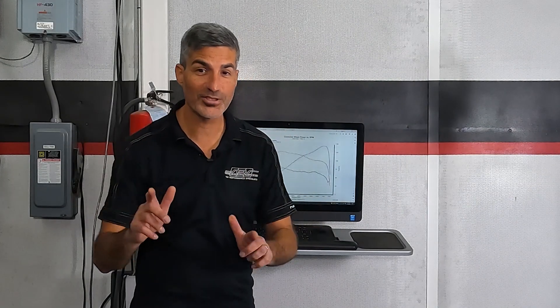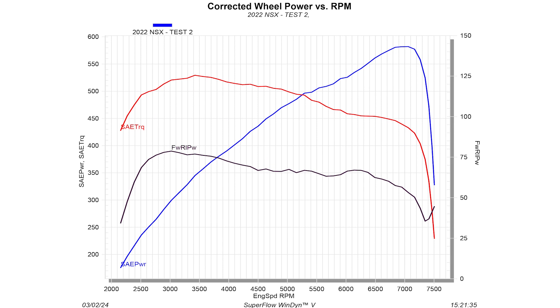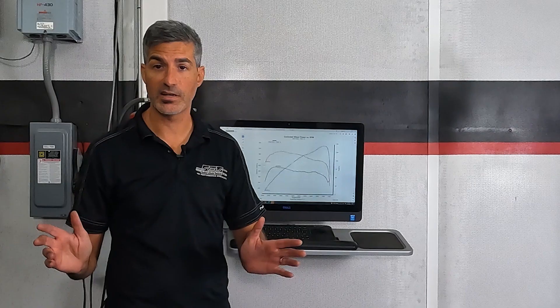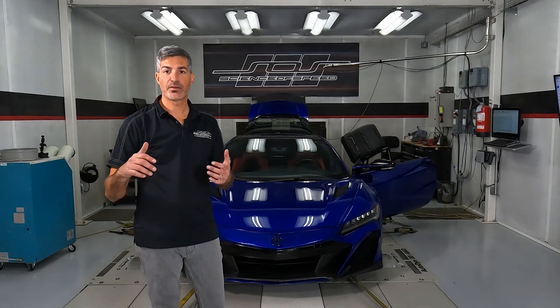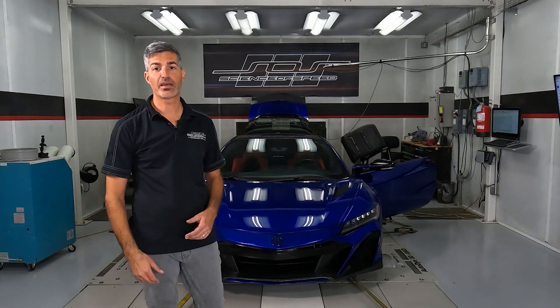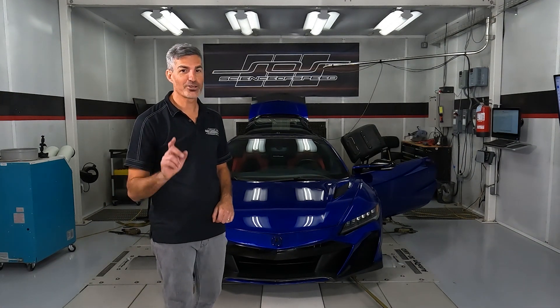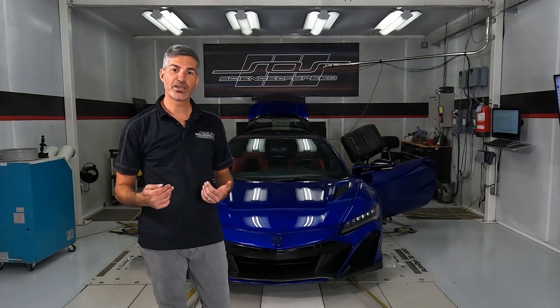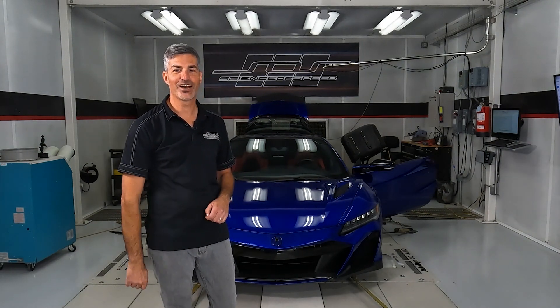All right, so the results are in. This NSX Type S produced around 580 wheel horsepower. This NSX has downpipes and exhaust, which have added about 20 horsepower over what a standard NSX Type S produces on this dyno in third gear. We hope you've enjoyed this video. Although the second generation NSX can be more complicated to test than a non-hybrid vehicle, it can be done and it lets you best understand the changes that you've made. For exciting new videos about what's possible with this platform, make sure to like and subscribe to our channel. For more information on the products we offer to increase power of your NSX, check out the link above to www.scienceofspeed.com.